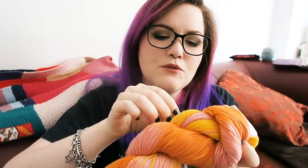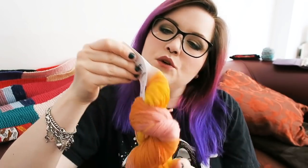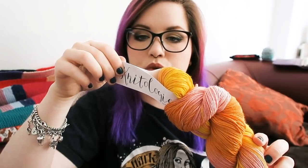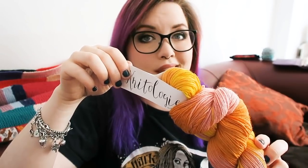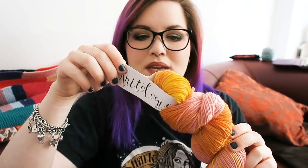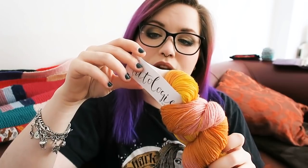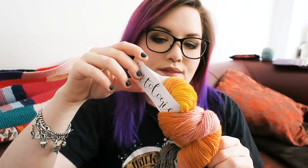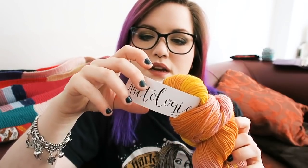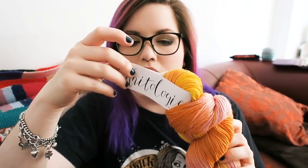And this is the yarn — it's very summery, looks a bit like a tequila sunrise. This is Knitology Cozy Sock, which is a Knit Crate brand. The colorway is called Citrus Squeeze. It's 75% superwash merino, 15% nylon, and 10% cashmere — very soft. It's a four-ply fingering weight yarn, 439 yards or 400 meters per 100g.